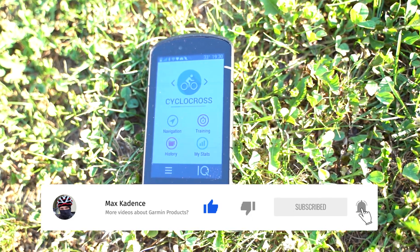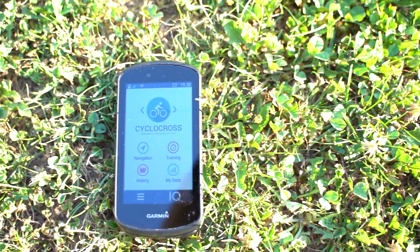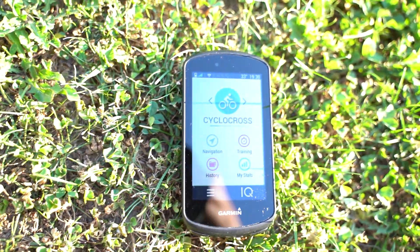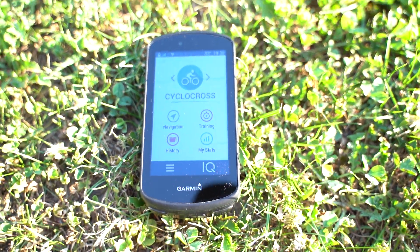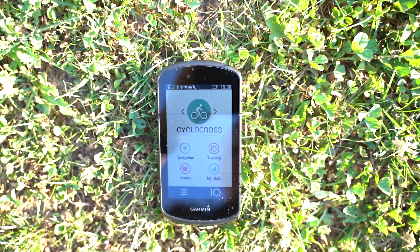I have prepared three different scenes for you. First, the sun is coming from the front, then we have the sun from the back, and then you will see the computer attached and mounted on my mountain bike, my Trek Pro Caliber 9.8.